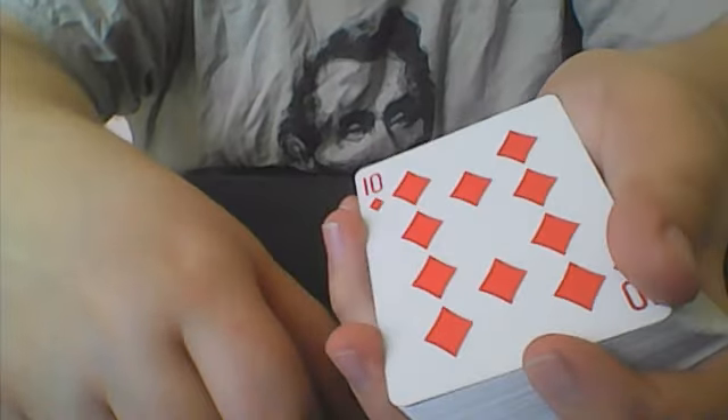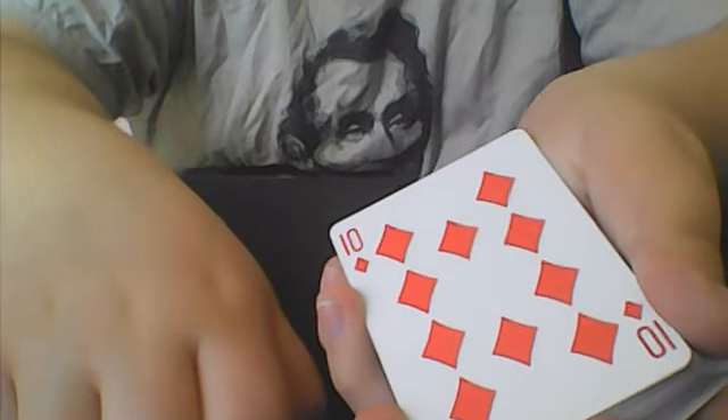So let's say I go ahead and give the cards one cut, and I should have got your card — the 10 of diamonds — your selection.